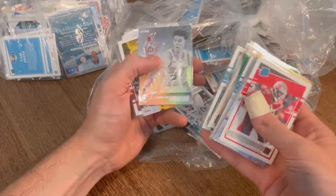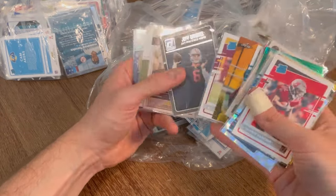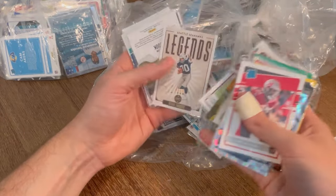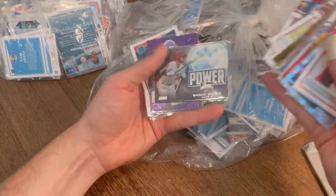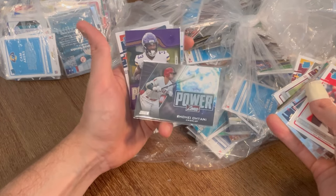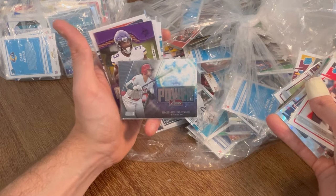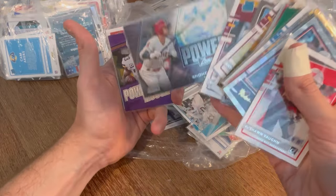Brandon Aiyuk. Jeff Driscoll. Steve Largent. Shohei Otani — I mean, what else is there to say? Dude is just a specimen. Let's go ahead and give this one away — I love Otani, he's the man. Otani Power Zone will be the next Easter egg. Good luck.